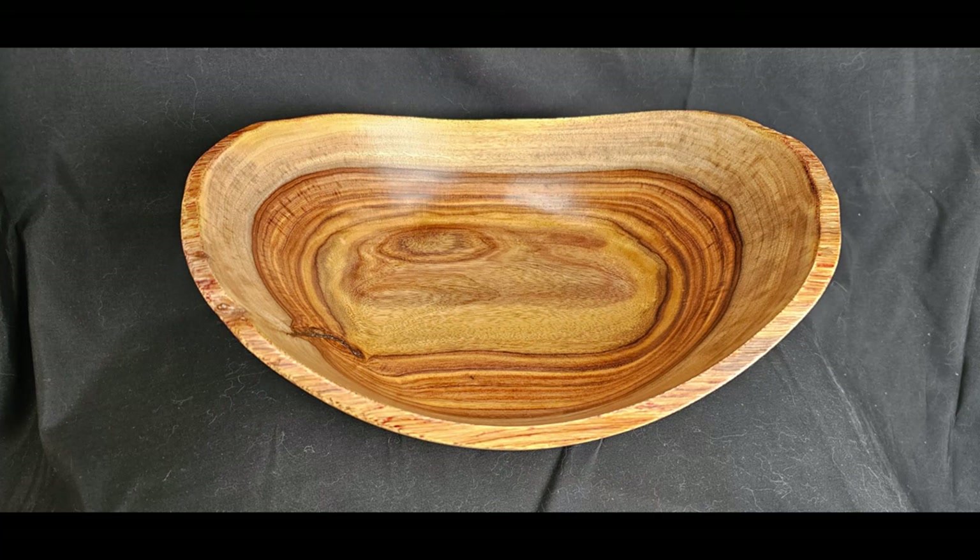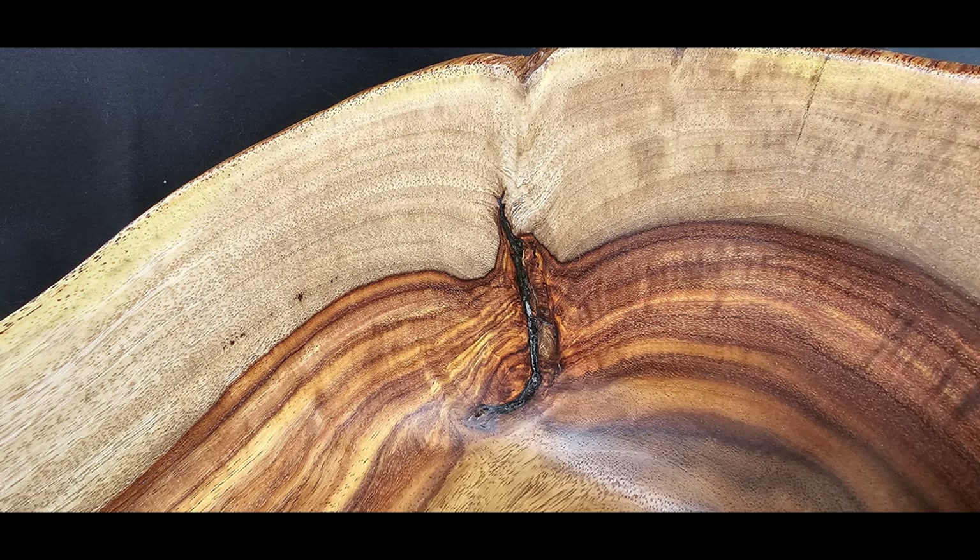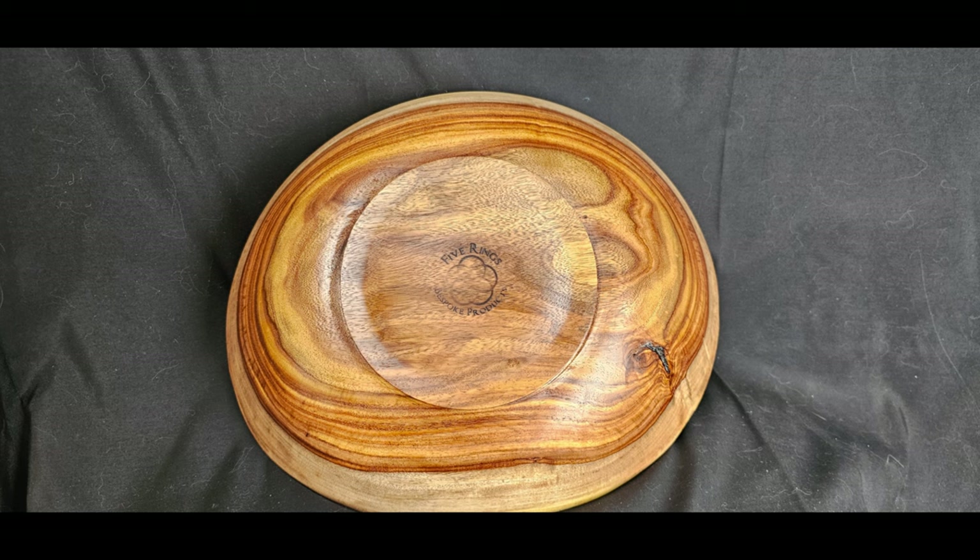Sorry about the cat hair on my black background here. I got a couple of new Maine Coon kittens and I didn't see all the hair in the picture until after I'd already shipped the bowl. Stay till the end to see a picture of my kitties.